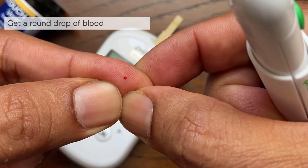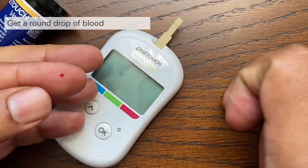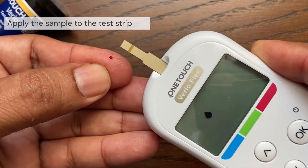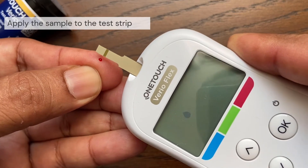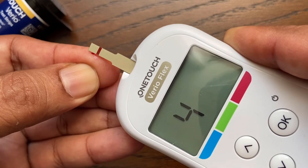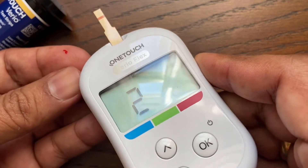Gently squeeze and massage your fingertip until a round drop of blood forms. You can apply blood to either side of the test strip. Apply your sample to the opening of the channel — holding the meter at a slight angle, guide the channel to the blood drop. When it touches your sample, the test strip wicks blood into the channel.